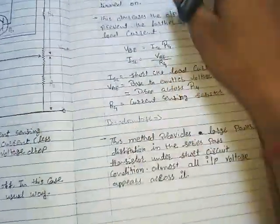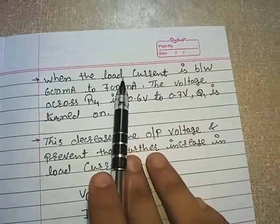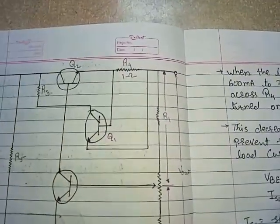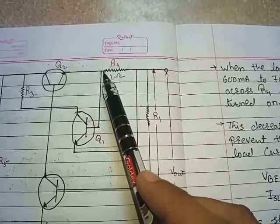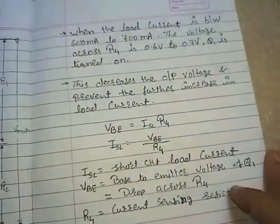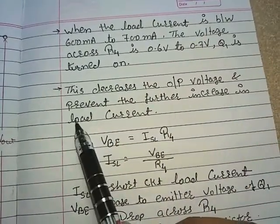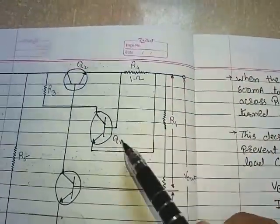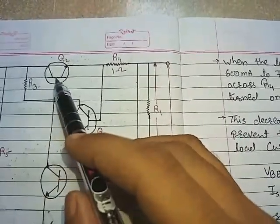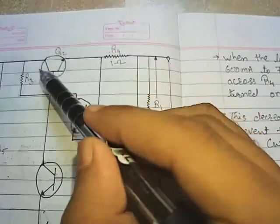When the load current is between 600 milliamperes and 700 milliamperes — that is, an overload or short circuit condition — the voltage across R4 increases to between 0.6 volts and 0.7 volts. As current increases, voltage increases, and transistor Q1 turns on. When Q1 turns on, it decreases the output voltage and prevents further increase in load current. Current flows through Q1, through R3, and then to Q2, limiting the current below 600 milliamperes so Q2 is not destroyed.